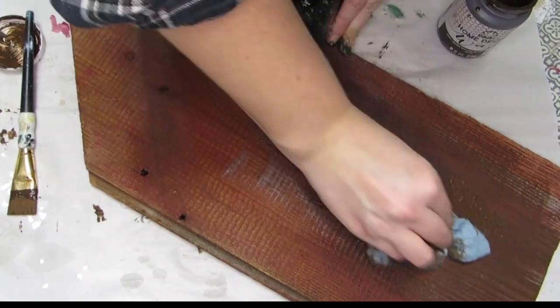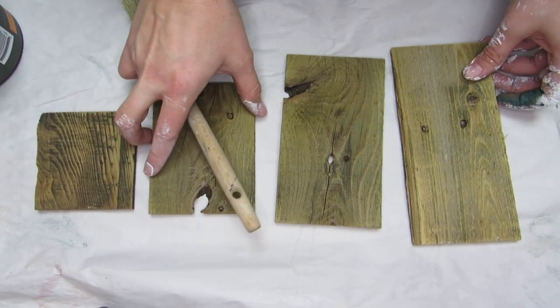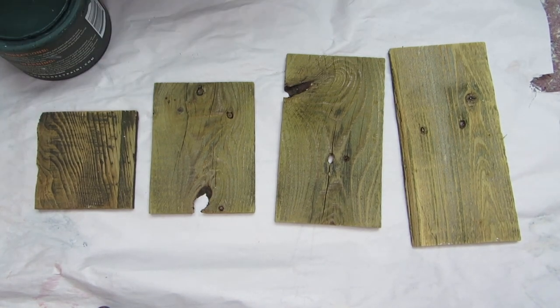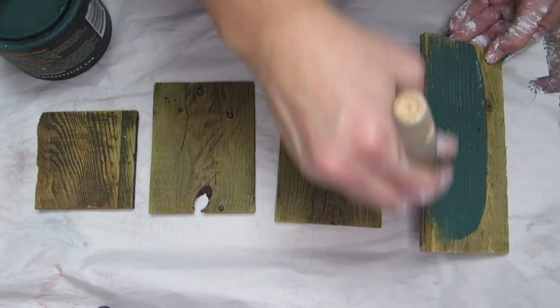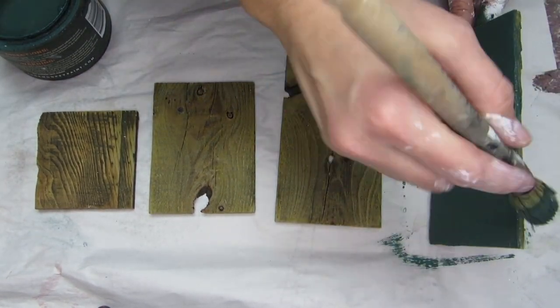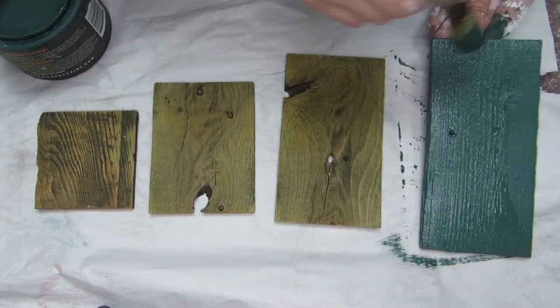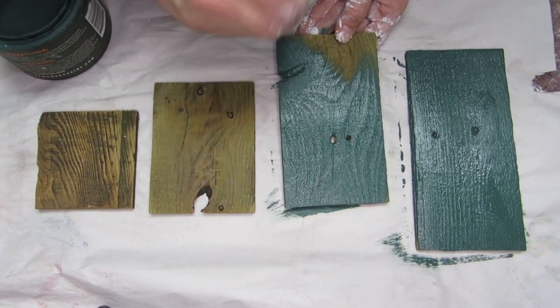I took four different sized pieces of reclaimed wood to create a Christmas tree that was going to sit on top of the red barnwood I just painted. I used a deep forest green color to paint my reclaimed wood pieces so they would kind of resemble the look of a Christmas tree, and then I'll be layering on other Redesign with Prima products to really make this piece pop.